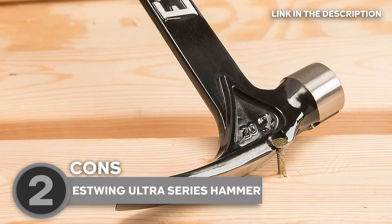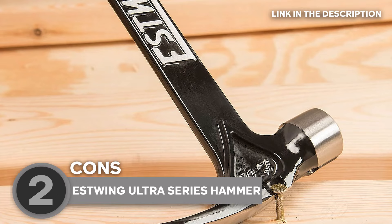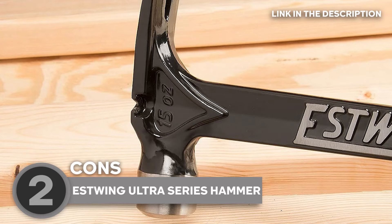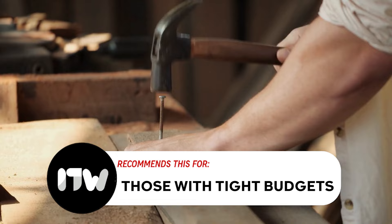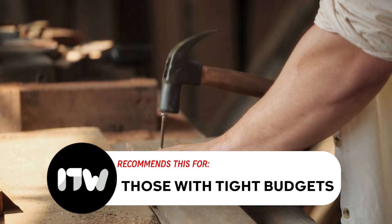On the flip side, while the head weights range from 15 to 19 ounces, some users might find them on the heavier side, especially if they prefer lighter tools for extended use. This weight range could potentially lead to fatigue during prolonged or repetitive tasks. Our team recommends this for those with tight budgets — its affordability, combined with solid features and durability, makes it a practical choice for those seeking quality without breaking the bank.